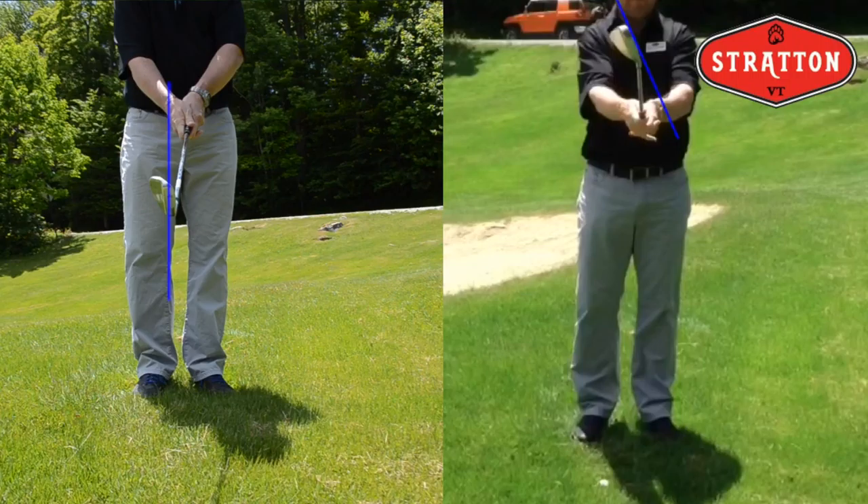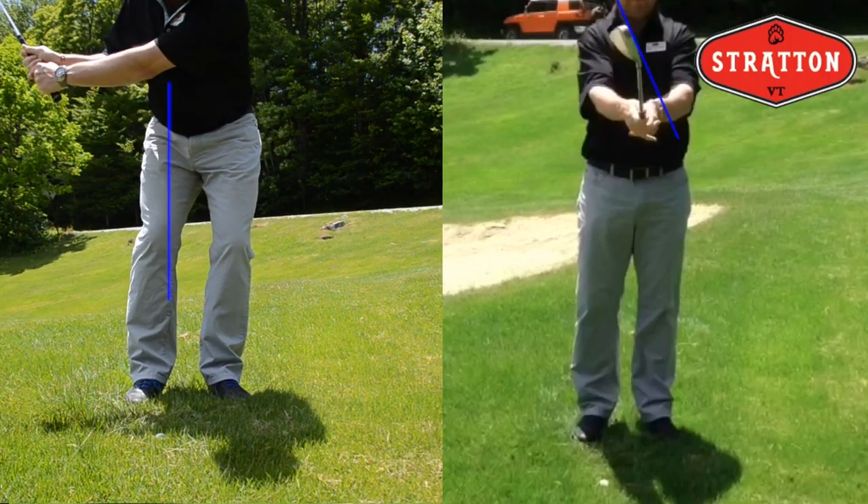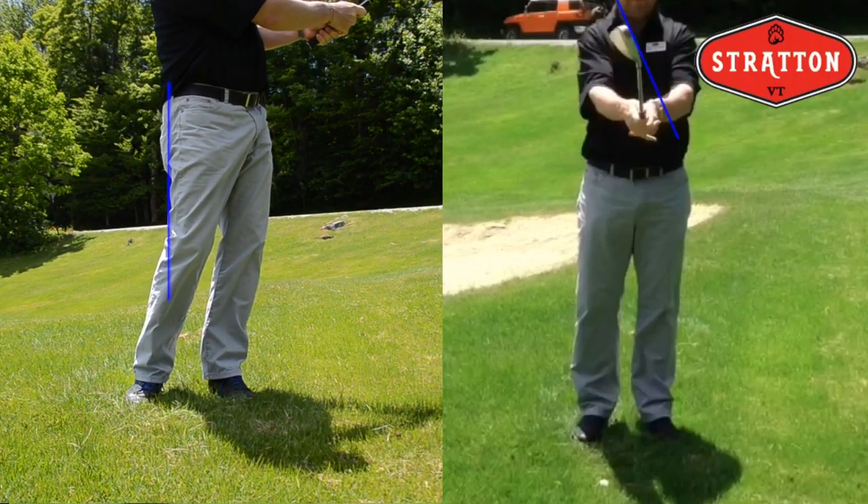As I play the vision here on the left, you'll notice that that blue line is representing a square club face. The likelihood with this shot is the club will dig. We may not get the desired result we're looking for.